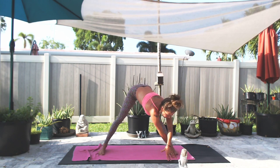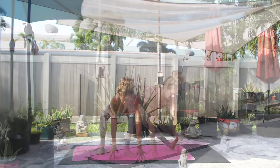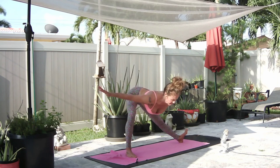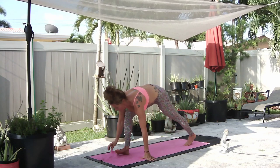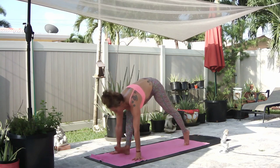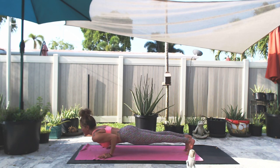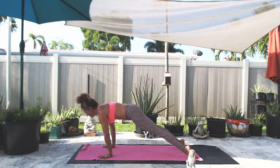Bend your right knee. Hands flat, fingertips or no hands. Left toes lift, deep breath in and a deep breath out. Pivot around to the right — right side lunge. Inhale, exhale, take the right foot back to high plank. Inhale, exhale low push up. Exhale downward facing dog.